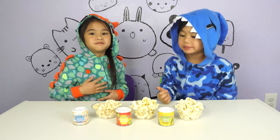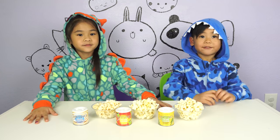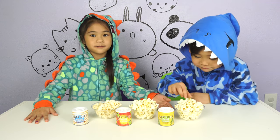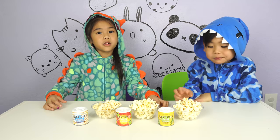Yummy in my tummy! Time for the last one! Truffle pie rosemary! Mmm! Let's try it! Mmm! Yummy!